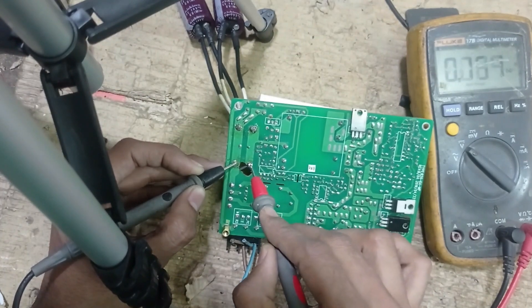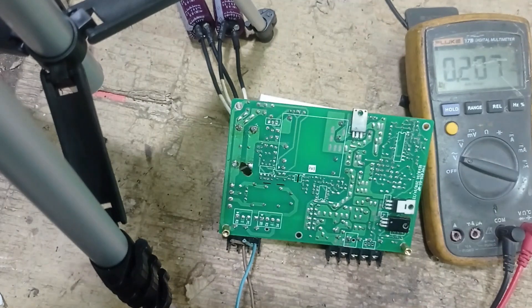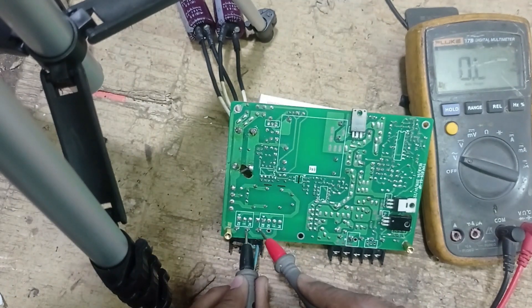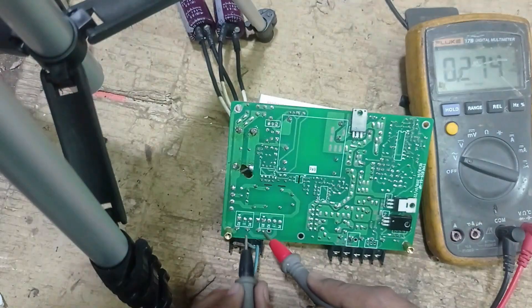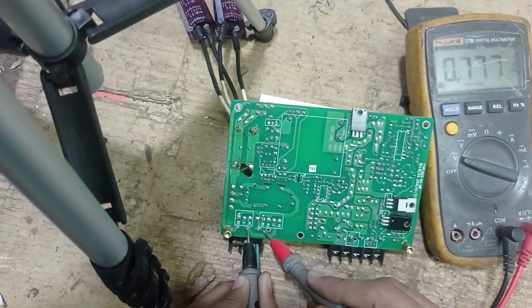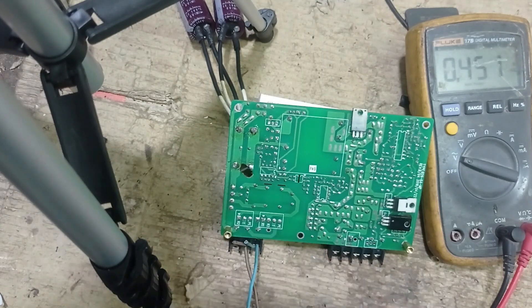You can see there is no voltage here. I think there is a fuse present on this 20 line, and this line is common. There is a fuse present here.